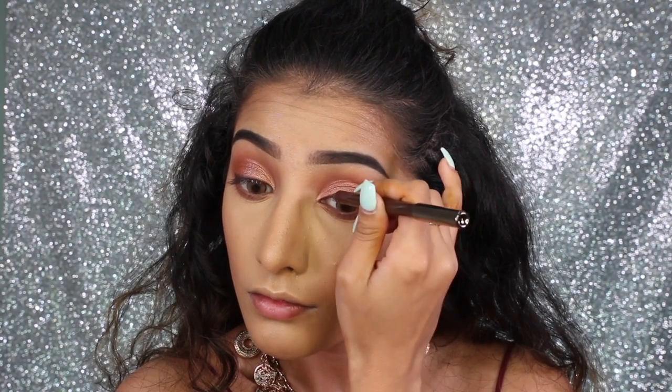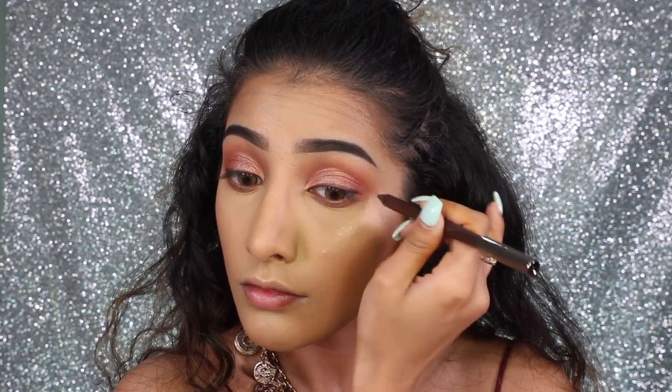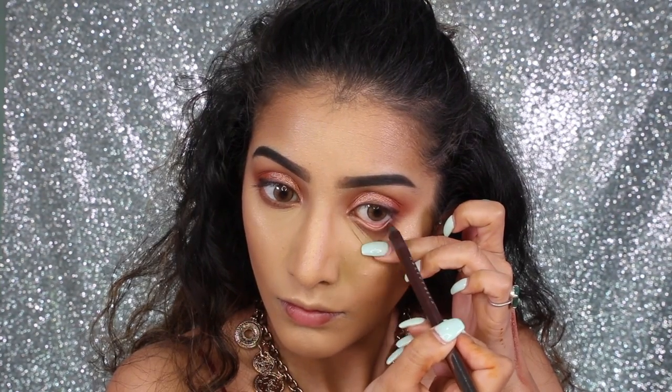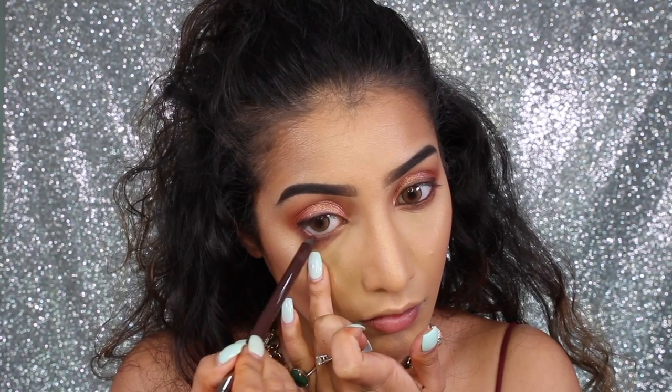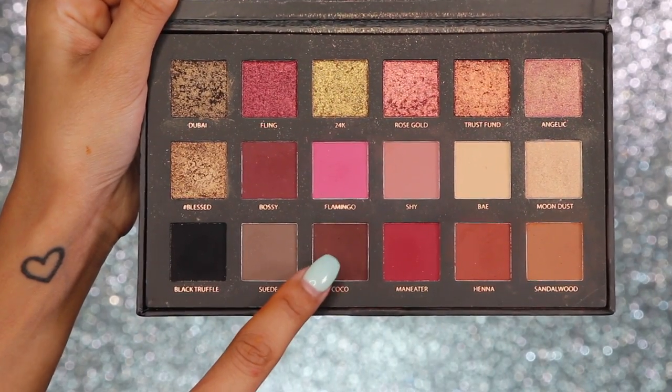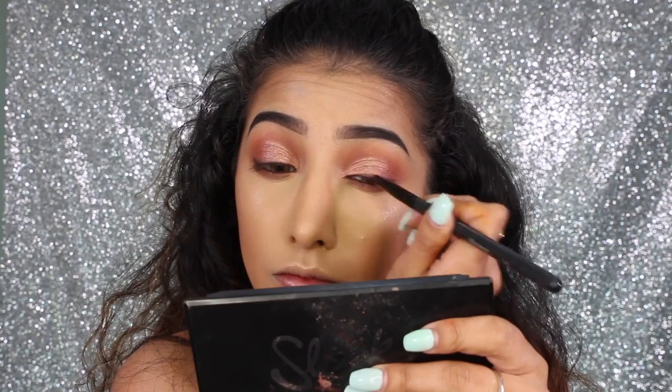I'm then taking a pencil liner — this is a brown shade by Makeup Geek in the shade espresso. I always use black liner but brown is really nice and soft while still giving you that definition for your eyes. I've lined my eyes with that and also in my waterline.